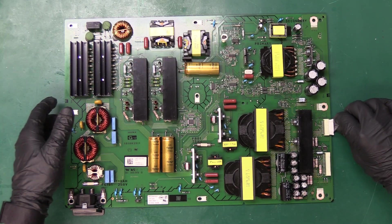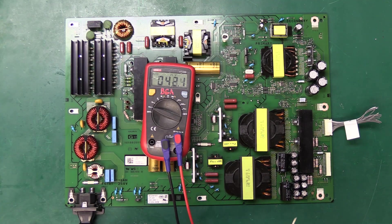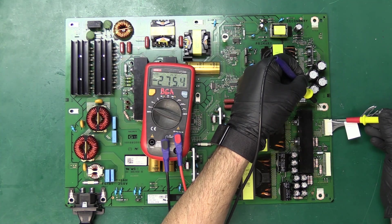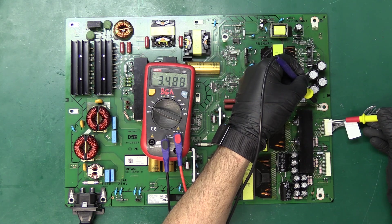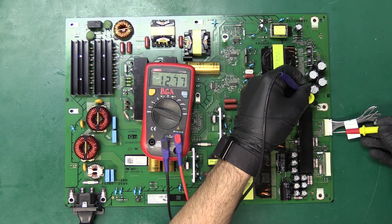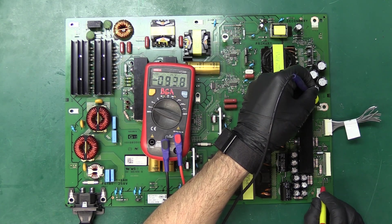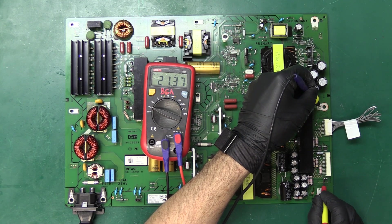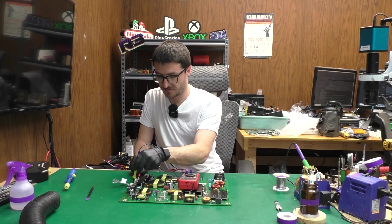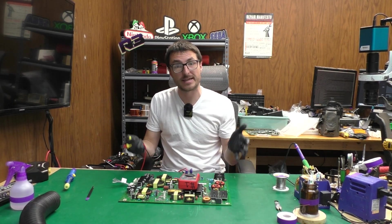Now we can go ahead and live test. I'm going to plug my connector back in, apply power, and check DC negative to chassis ground. Are we getting our three and a half volts? Yes. Are we still getting our 12 volts? We are. And are we now getting our correct output voltage down here on the bottom pin? We're getting 21.3 volts — we were not getting that before. So this is good news and to me that is an indication that our power supply is fixed and now working.